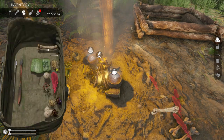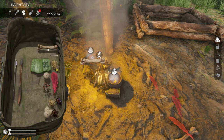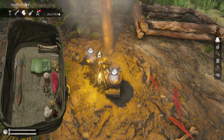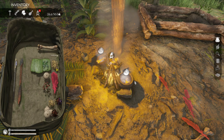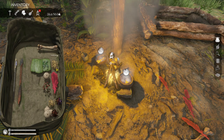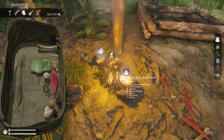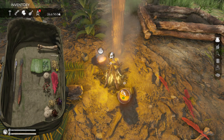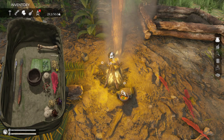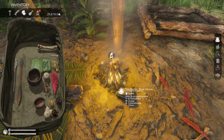So you drop your biddon on the floor, make your soup — I prefer doing bone broth, I think that has the best benefits for you. It helps with food poisoning, great protein, etc., but you can use any type of soup you wish. Once your soup or broth is done, with the biddon on the floor, you go over to it and just top it up. You can keep topping it up until you have a hundred inside your bottle.